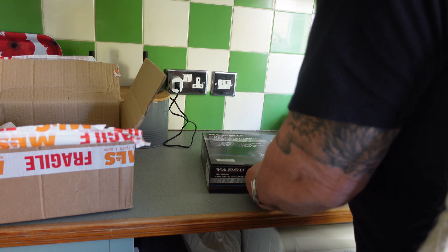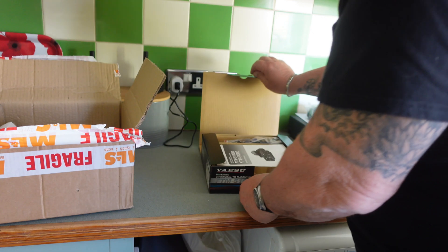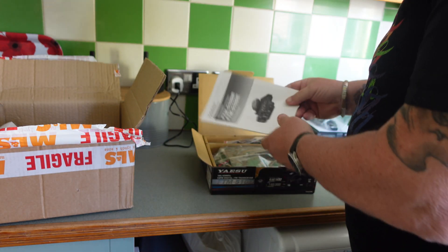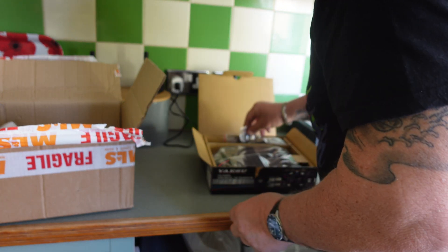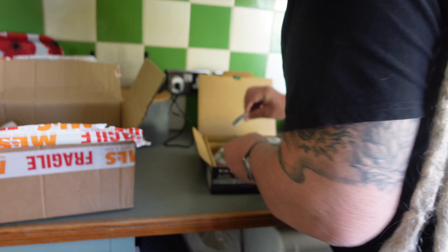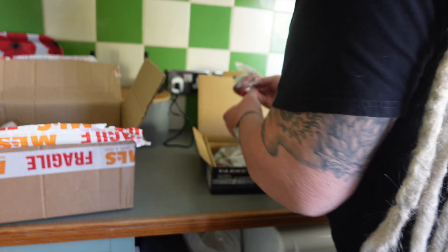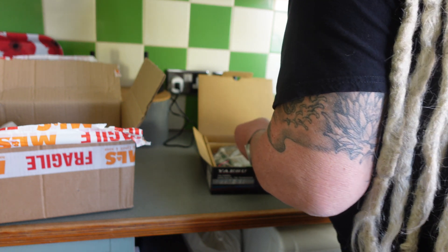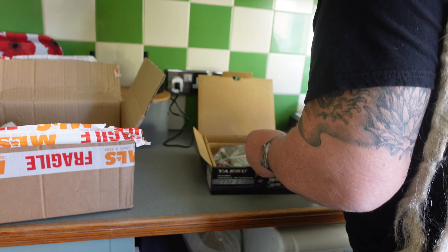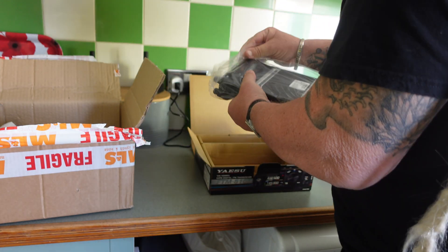Now I don't like unboxing videos, but I'm going to open it up and just have a quick look at what's inside. So we've got a destruction manual, some feature clips for the microphone, nuts and bolts and things, a cable, and a microphone.